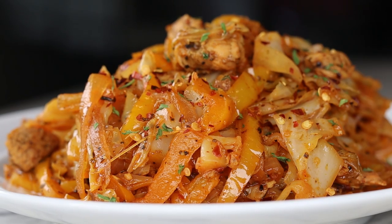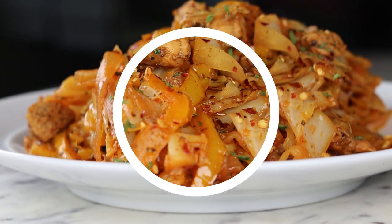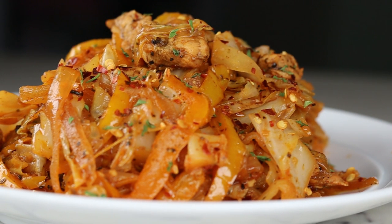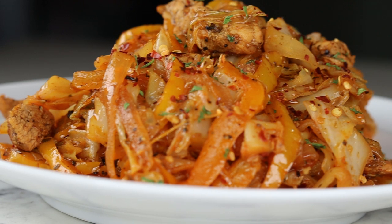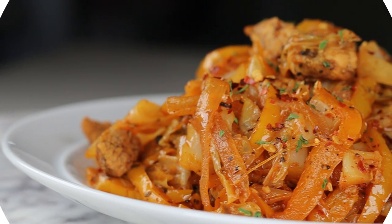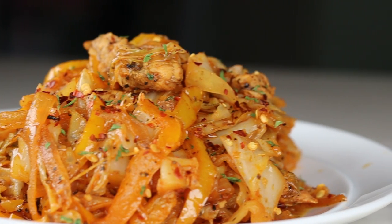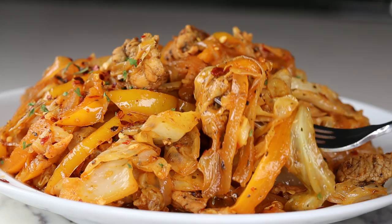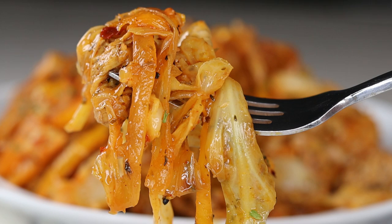Have you ever tried fried cabbage with chicken before? 10 out of 10, definitely recommend. Hi everyone, welcome and welcome back to another recipe. Today I'll be showing you guys how to make this bomb jerk chicken fried cabbage. If you're new to my channel, welcome — be sure to subscribe. If you enjoyed today's recipe and it was helpful, please leave a like, and let's jump right into the recipe.